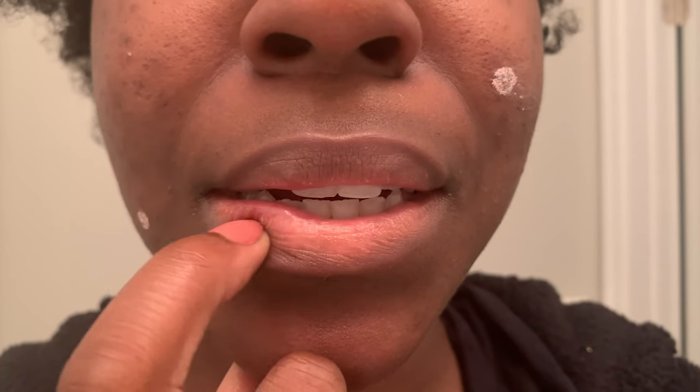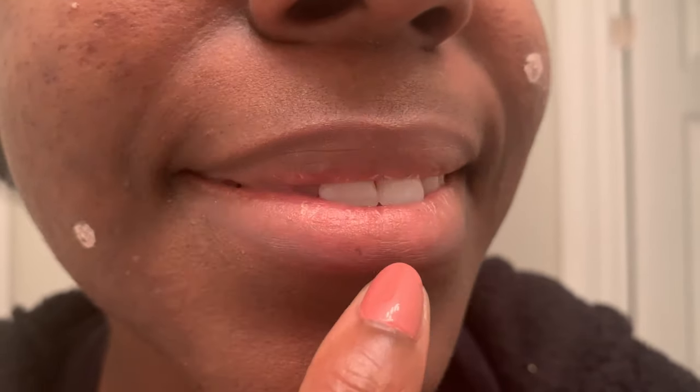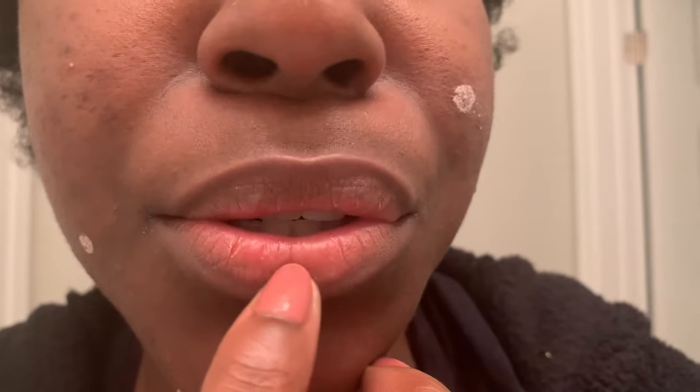The lip scrub is a sugar scrub that is supposed to exfoliate your lips and really help you slough off the top layer. Now that it's getting into the winter months, this is honestly coming really clutch because my lips tend to get dry in the winter. However, I've never seen my lips crack before. I just want you guys to see how stripped my lips look. I have never had that type of peeling on my lips ever in my life.